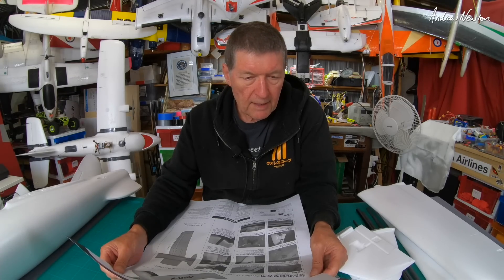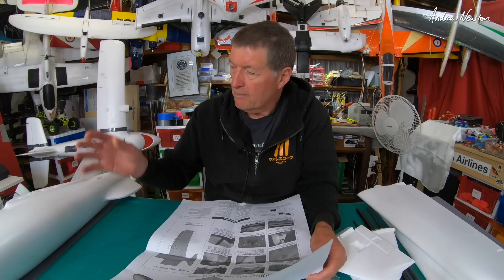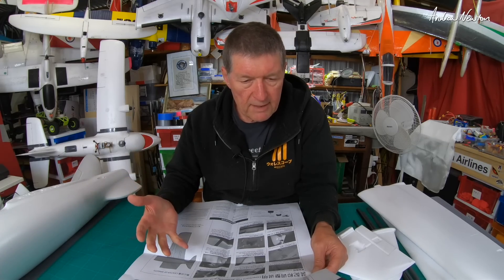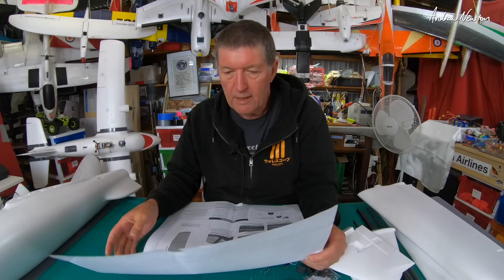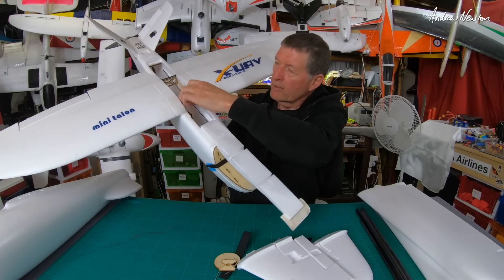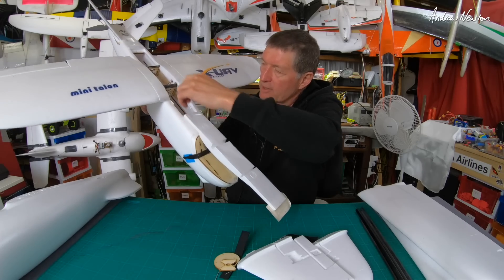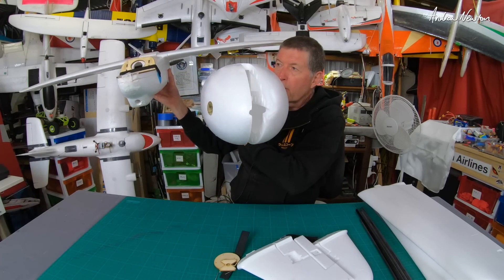1400 millimeter wingspan, so it is a little bit bigger. 830 millimeter length, 30 decimeter squared wing area. Takeoff weight 1500 grams to 2.5 kilograms — I think my original was down to 1100 grams, so it is quite versatile with the amount of weight it can carry. Power system: 28 series motor, 40 amp ESC recommended, 17 gram and 12 gram servos. The original had plywood center section bracing for the spars and carbon fiber strip reinforcing down each edge, and it's quite a bit narrower than the Talon Pro.